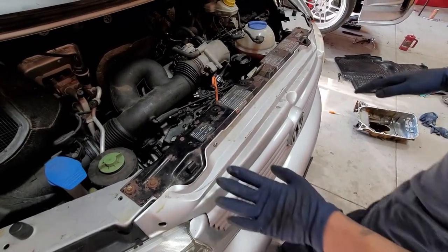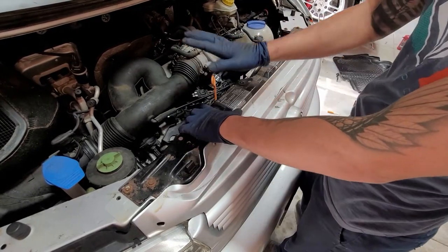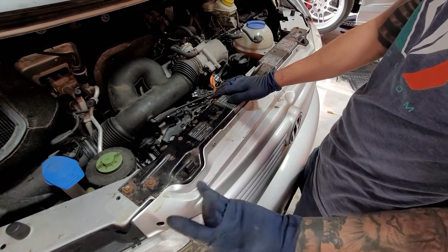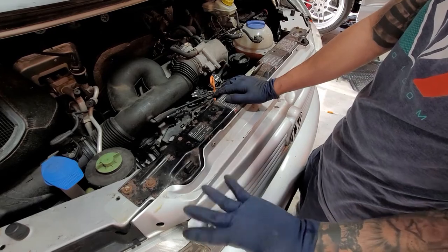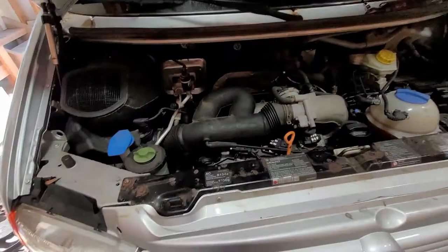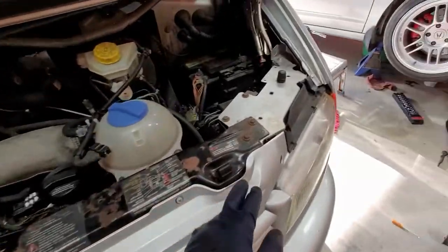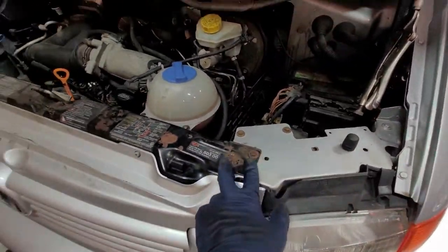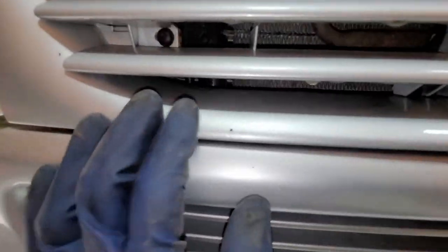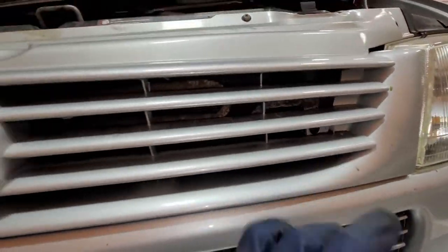Now we're going to go ahead and take off our front grille and then take off our little radiator support holder. You're going to need a 10mm socket and a Phillips screwdriver. We have two 10s right here, then another set of two, one Phillips right here, there's another one, and right in here there's another one — one more right there. We'll take off all of those.